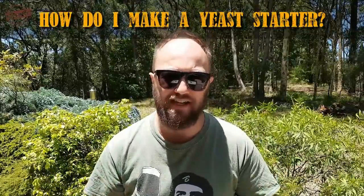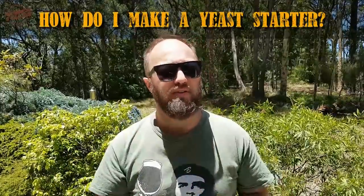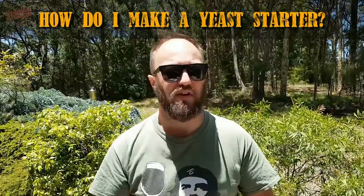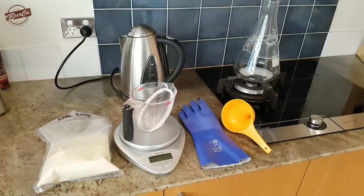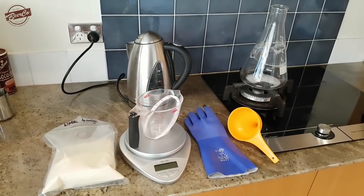So let's talk about how we make a yeast starter. We might go into the kitchen for this portion of the video. Right, so here we have all the tools — almost all the tools — that we will need to make a yeast starter.